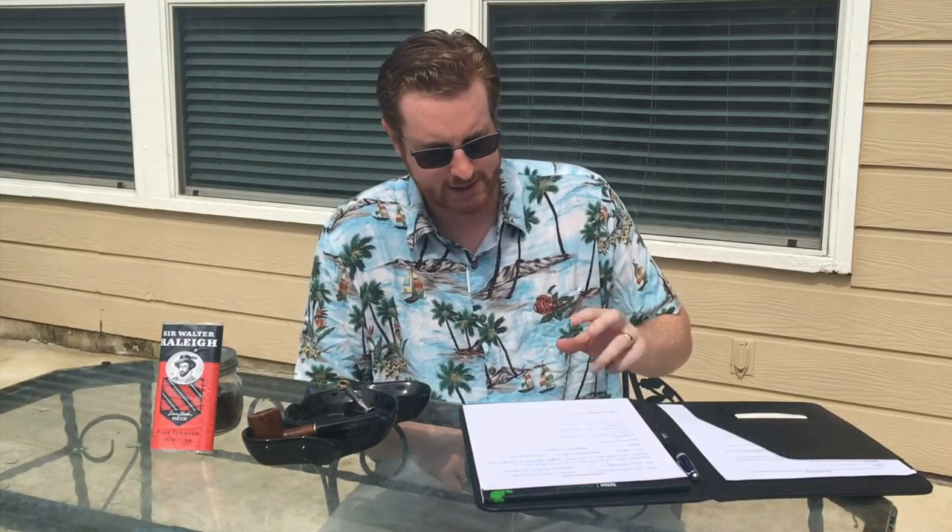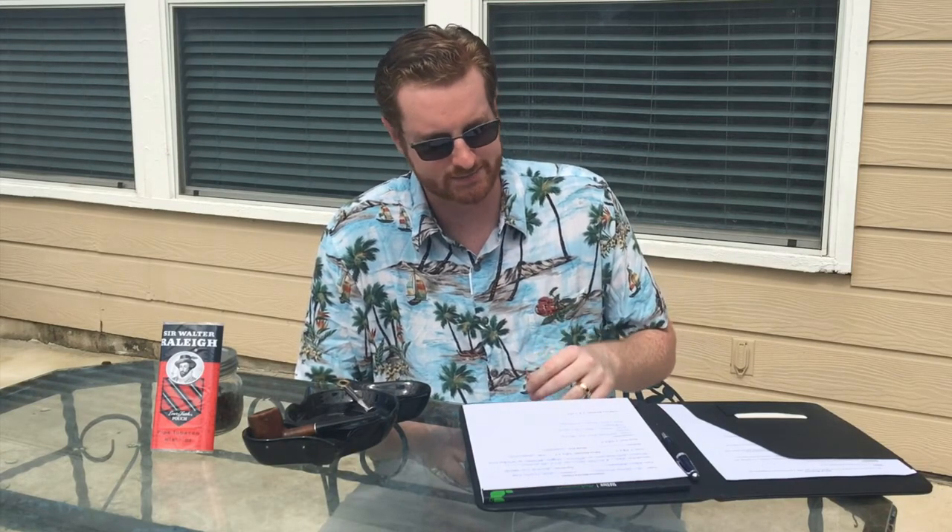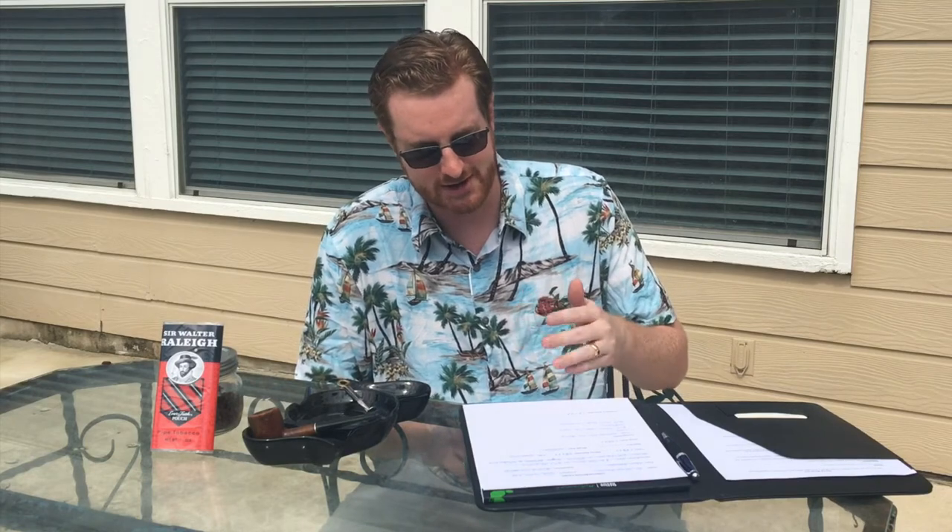For taste, I'm going to give it three out of five. It has a fairly good taste — I wouldn't say it's spectacular, but it's inoffensive. For flavor intensity, I'm going to give it a two. This is a really mild blend; you're not going to get a huge flavor punch out of it, and the cut is a cross cut.